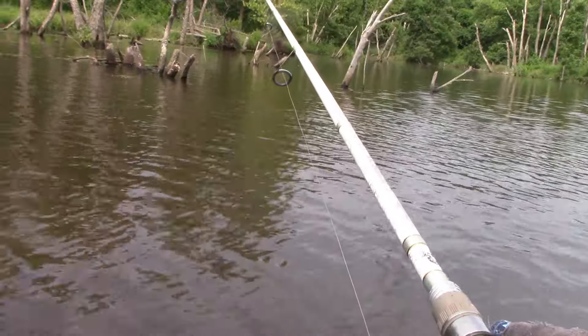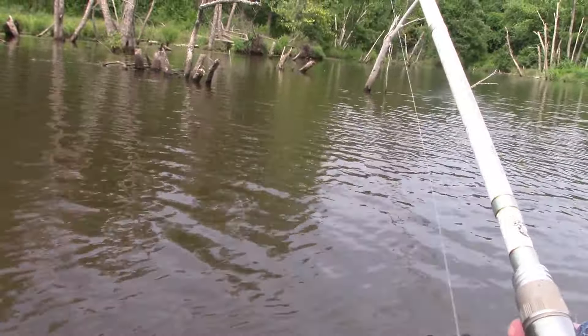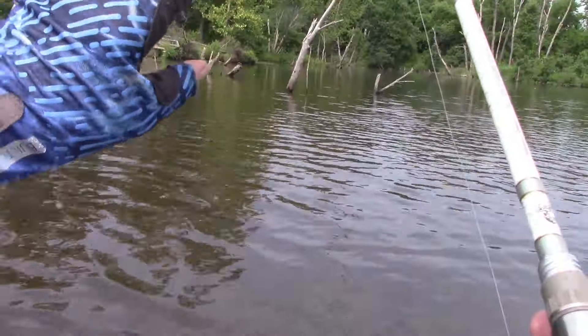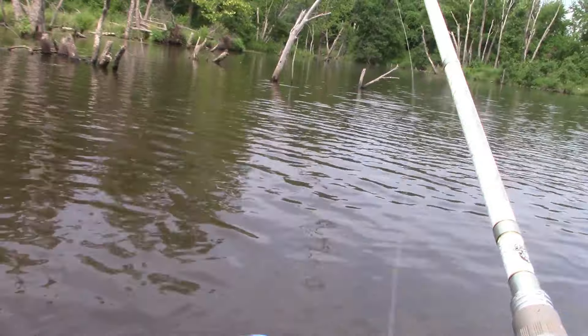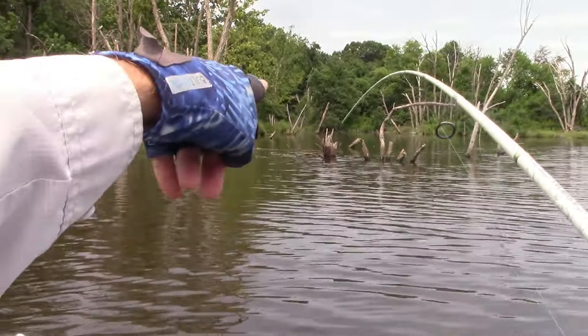It's not very deep up in these sticks — probably three feet. I did also see a lot of little minnows up in there, so they're slurping up the minnows right in those stumps.